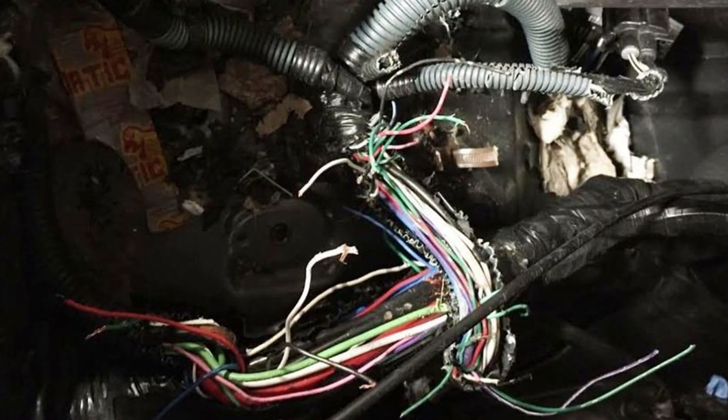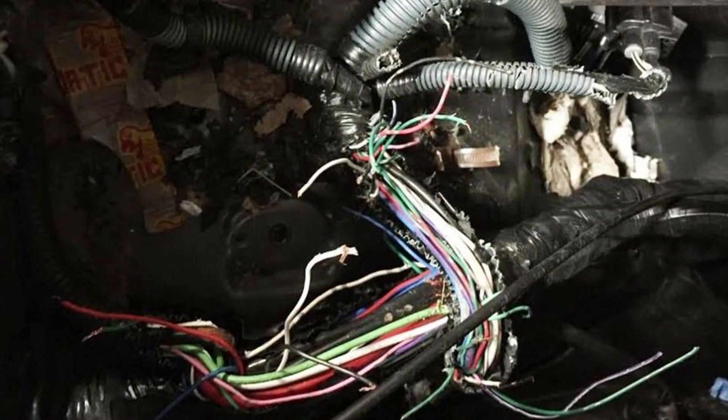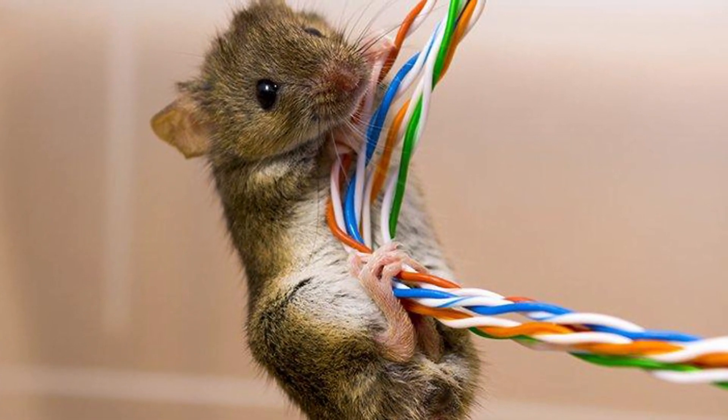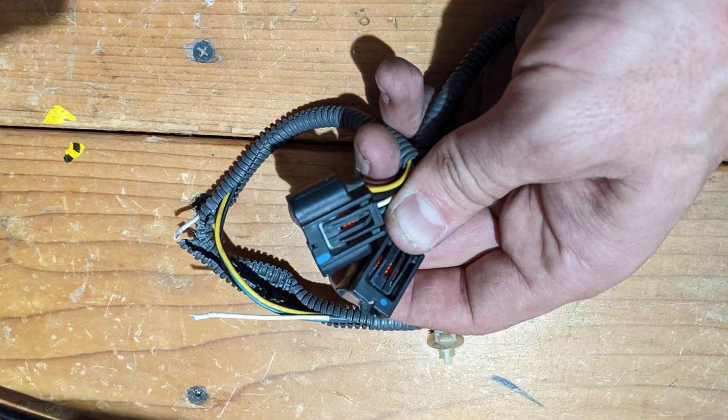If this doesn't help, this may be a problem with the wiring. As you probably know, all car manufacturers now make soy-based insulation. Rodents love this trend and happily chew wires under the hood. If it's the EPS wiring, for example, you will see all those warnings, so you may need professional help for wiring inspection.